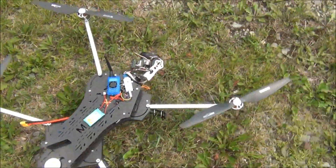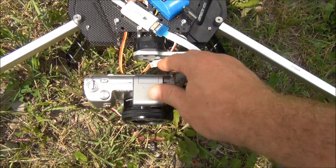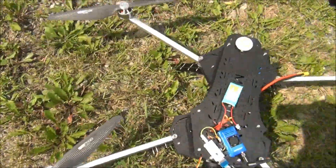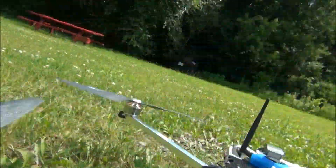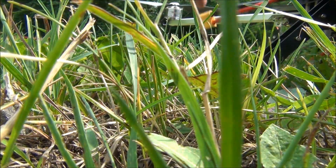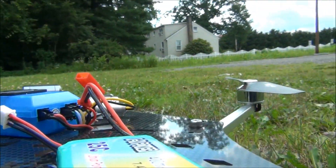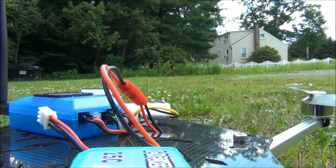Here we are, got everything set up. We want to make sure the gimbal is pretty level — just the best you can get it. It's going to be balanced pretty close with that camera on there. Make sure we're not getting any wires in the way of the props. Radio is on, video monitor is on, and we'll plug her in. The first thing we want to do is plug in the zoom battery, turn the camera on, plug in the zoom battery, then plug in the flight battery.